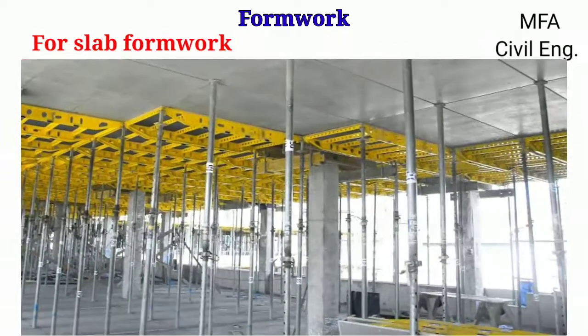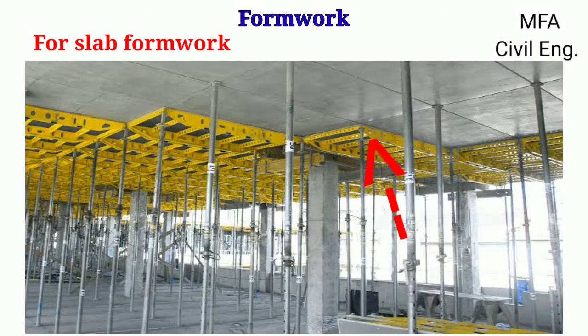For slab formwork, large planks, plywood, or steel plates are used to make the platform for the slab. The platform is supported on a number of timber poles or steel trestles, which can be easily raised or lowered for the purpose of leveling.